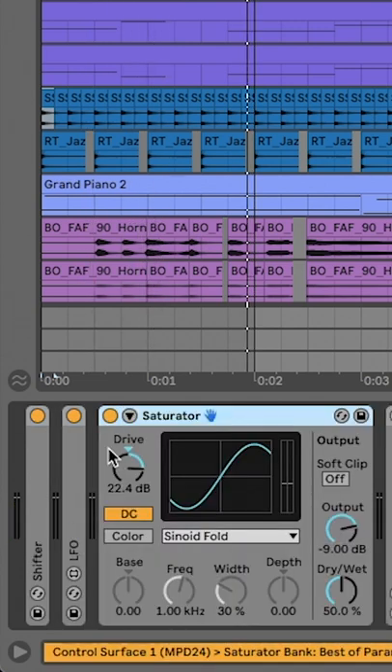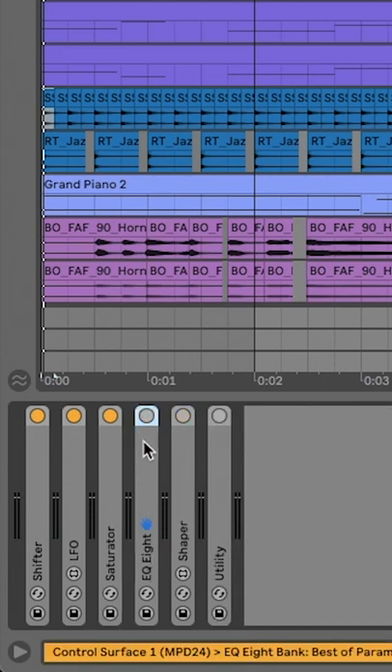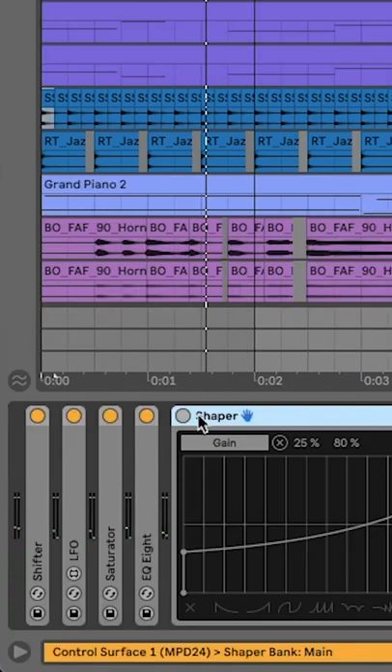I like to add a saturator. That's a bit harsh. Let's create a telephone EQ. That's much more subtle.